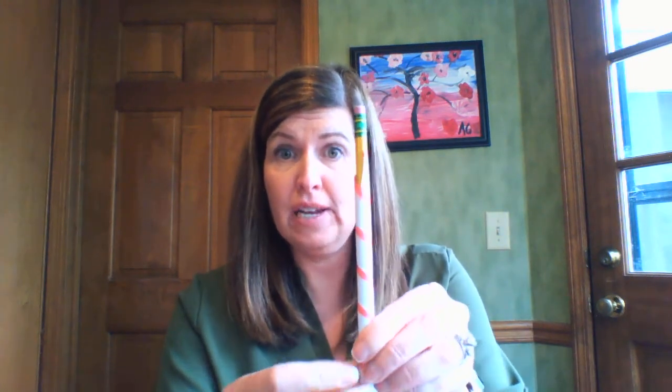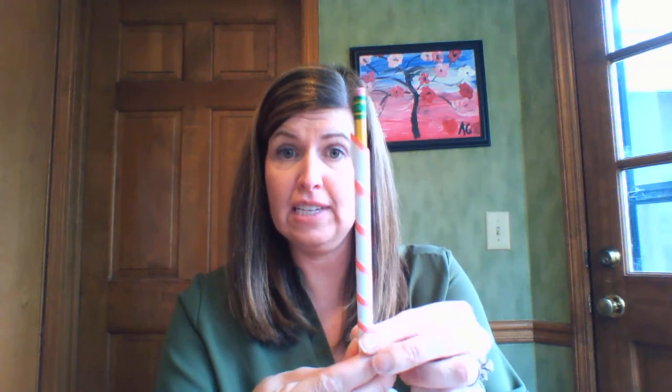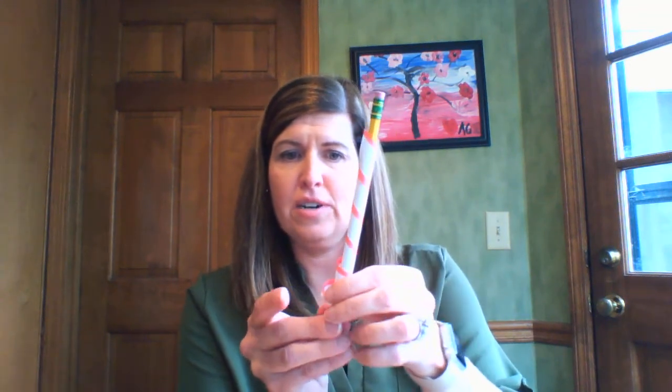Remember, as you turn a screw into things to attach stuff together, these threads are what hold things together when you use one. I can take it apart, of course, and then I can see that my incline plane wrapped around a cylinder or rod makes a screw.